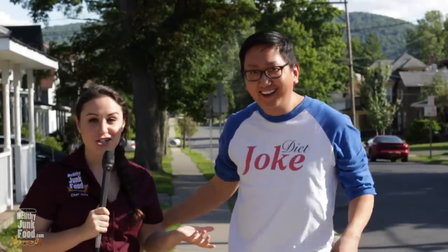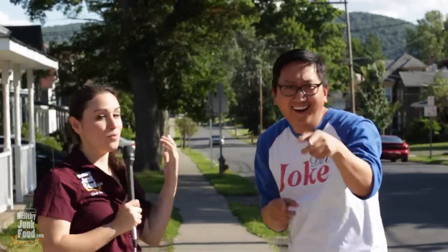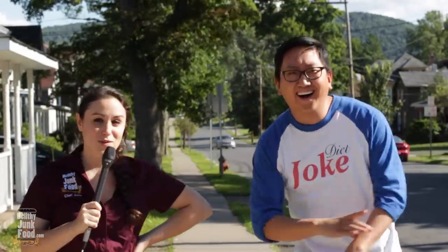All right, guys, this is Julia Talks, and I have JP on my show here. I have come here today to ask him one question and one question only, and that is: what would you do for a Klondike bar?